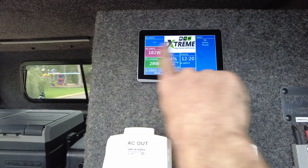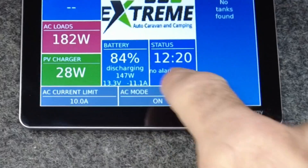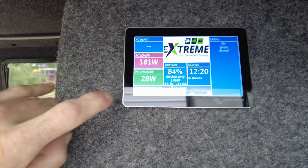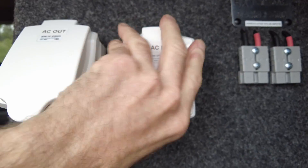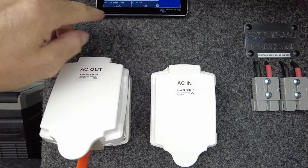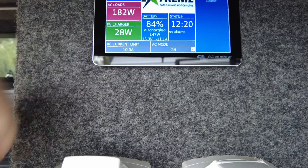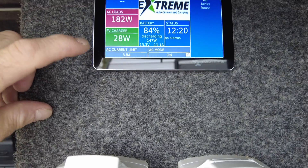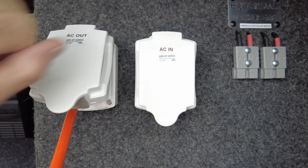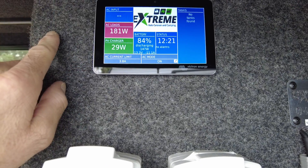So when these guys are free camping and they want to run their inverter, all they've got to do is turn this on at the touch of a button — charger only, inverter only, off, and back to on. As you're aware with the AC current limit, if I plug a generator in here — say a little Honda One — I would set this all the way down to something like three or four amps. At that current limit, it limits what is pulled from the generator input, so a little Honda One can run without tripping off. If it goes over that, the rest comes from batteries — very clever.